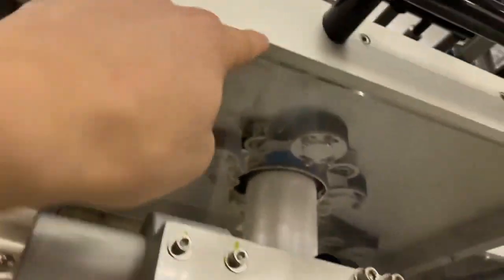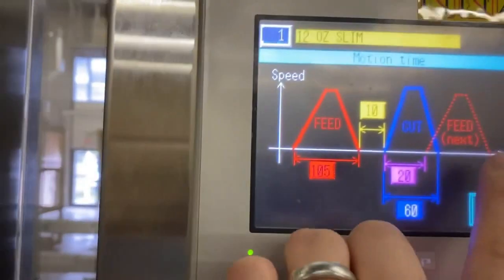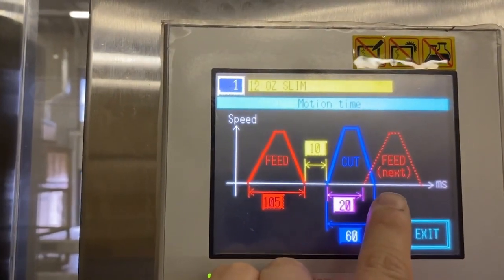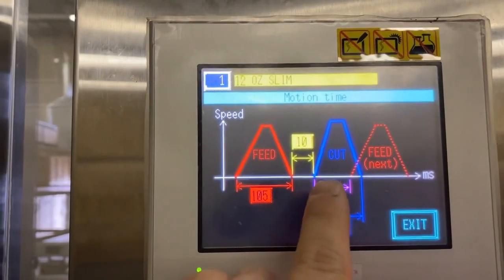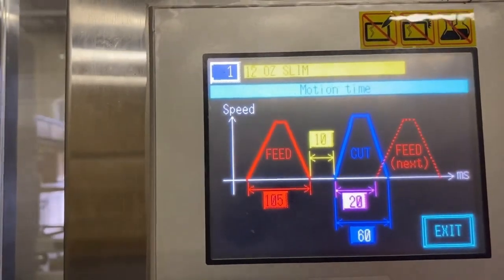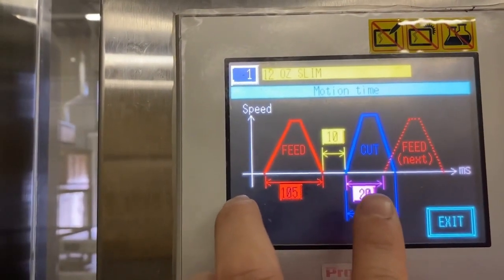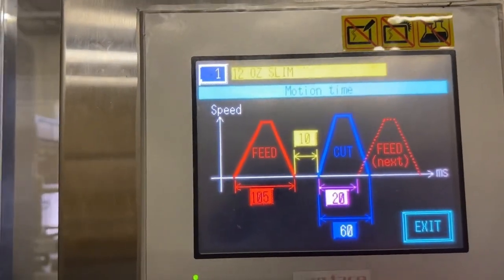The longer the time, the longer the cutter will take to make one revolution. The purple box is for the next feed cycle — that relates to when the next feed cycle advances the film as the cutter is cutting. The duration of the feed cut is a whole cycle for where the film is going to feed for the cut length needed.